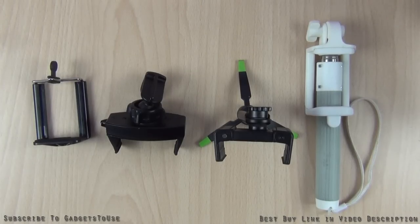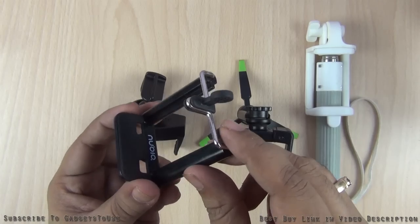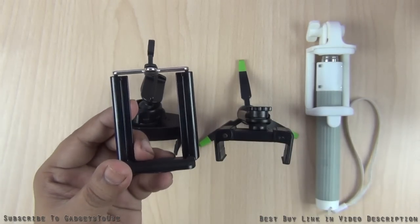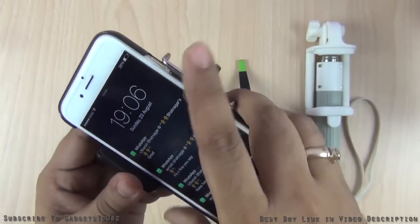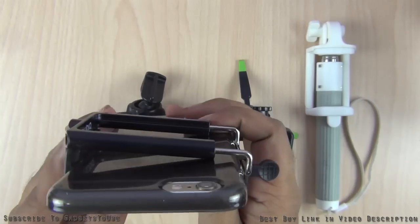Let's start with the first one which is the most standard one you will see these days. This kind of mount comes with many selfie sticks - you will see this mount with a lot of Chinese selfie sticks. This is a very standard kind of mount which can accommodate a phone with a smaller display size like the iPhone 6, which has a small display size relatively compared to regular smartphones which have 5 inch or more than 5 inch display size.